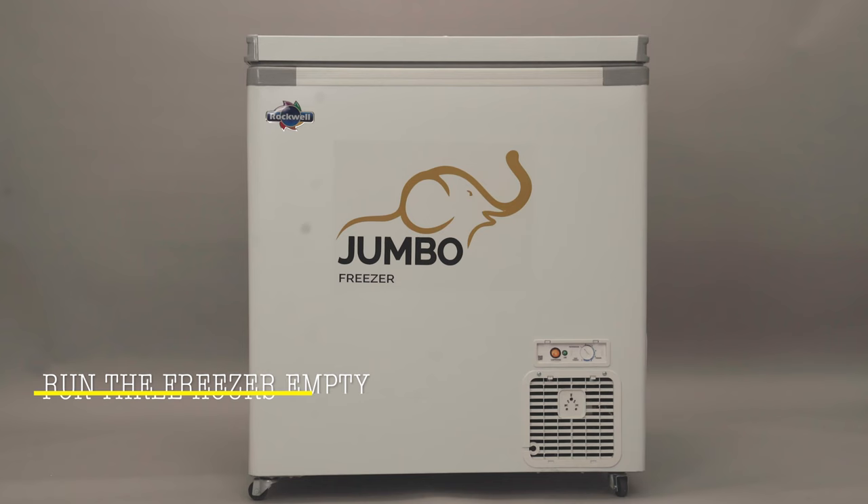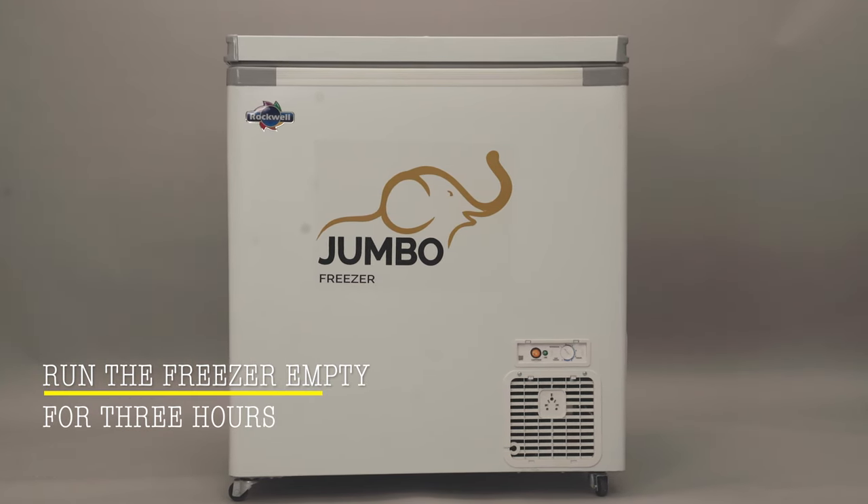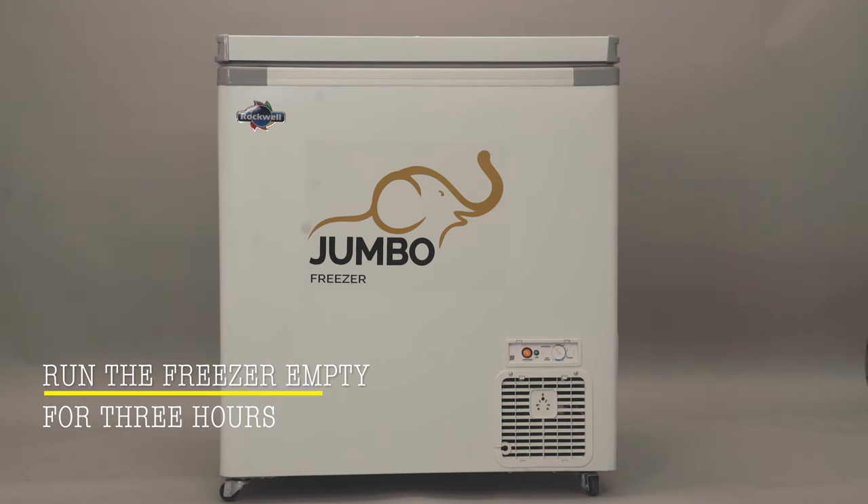Run the freezer for three hours to attain the temperature suitable for storing frozen products. This improves the freezing efficiency.